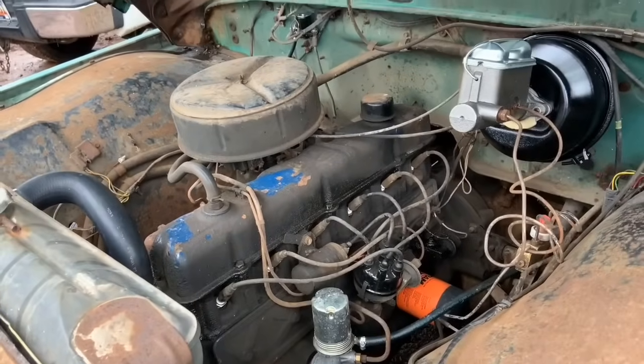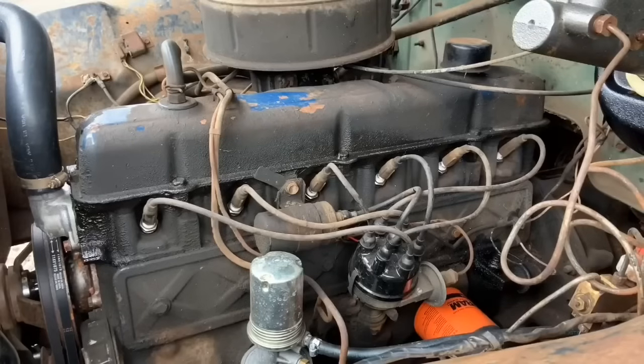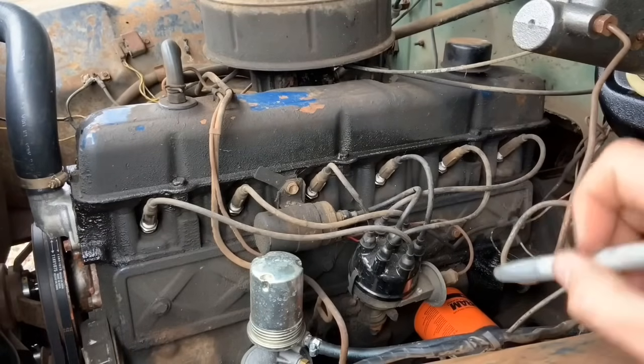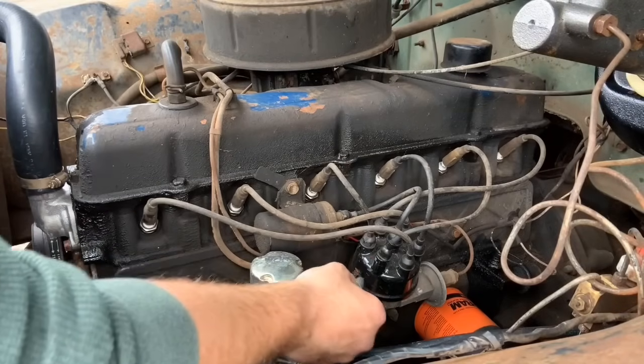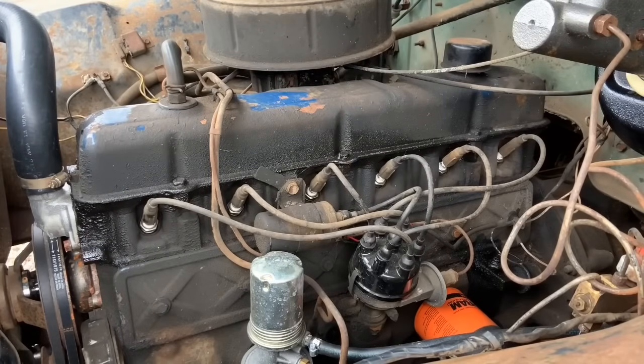Let's soak her down with some degreaser and get her washed off and see how she looks. What I'm going to do here with the cap and wires — I'm going to take my silver Sharpie and mark our position here, and mark each individual wire, just so there's no questions. These things are hard as a rock, I need to go ahead and replace them. I ordered a set but they were the wrong ones, so we're waiting on another set, but for now we've got to do with what we have.